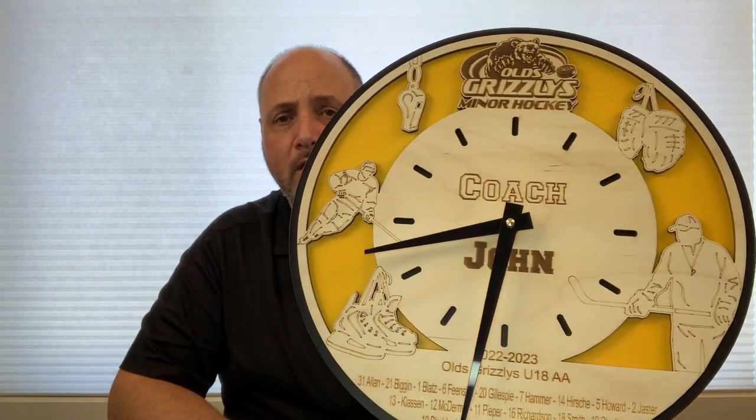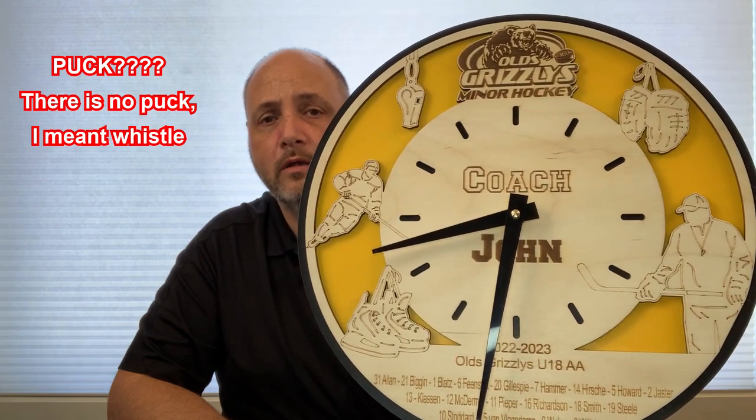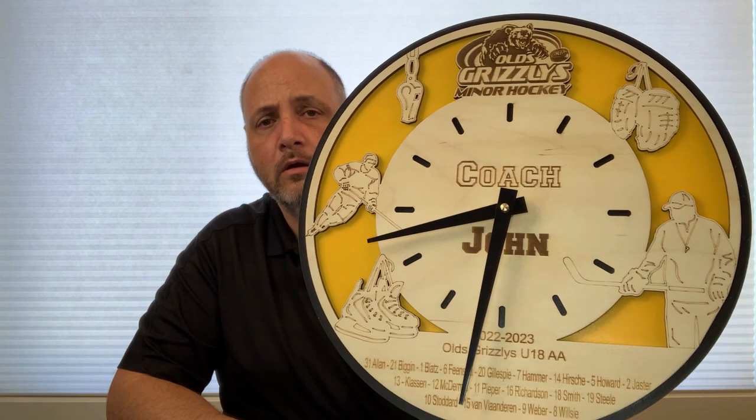That's one style — everything is engraved, so it takes a little while to engrave on your CO2 laser. We also have another version that's a little bit faster where, instead of engraving the coaches, skates, player, puck, and gloves, we've just scored it, which gives it a different look. I like the engraved one better, but it does take longer. You can make these in any size — these ones are approximately 12 inches around, but depending on your laser bed size you can scale it up to any size you want.